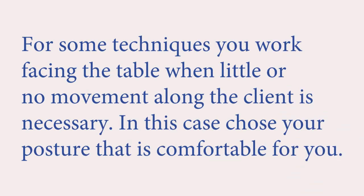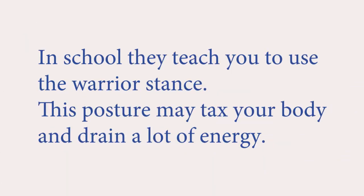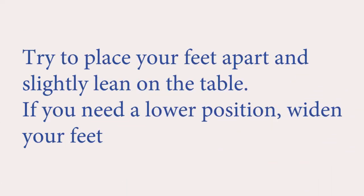For some techniques, you work facing the table when little or no movement along the client is necessary. In this case, choose a posture that is comfortable for you. In school, they teach you to use the warrior stance, but this posture may tax your body and drain a lot of energy. Try to place your feet apart and slightly lean on the table. If you need a lower position, widen your feet.